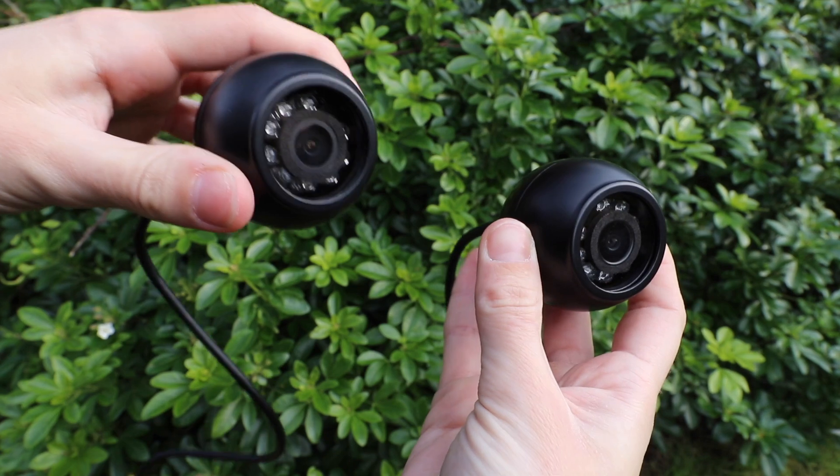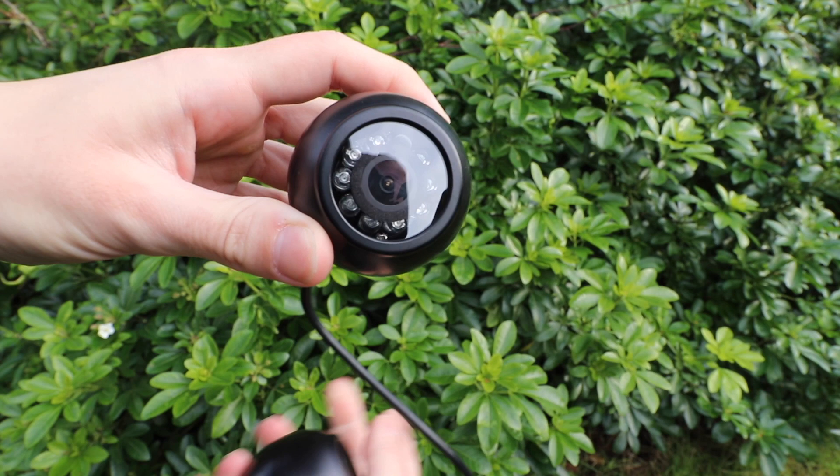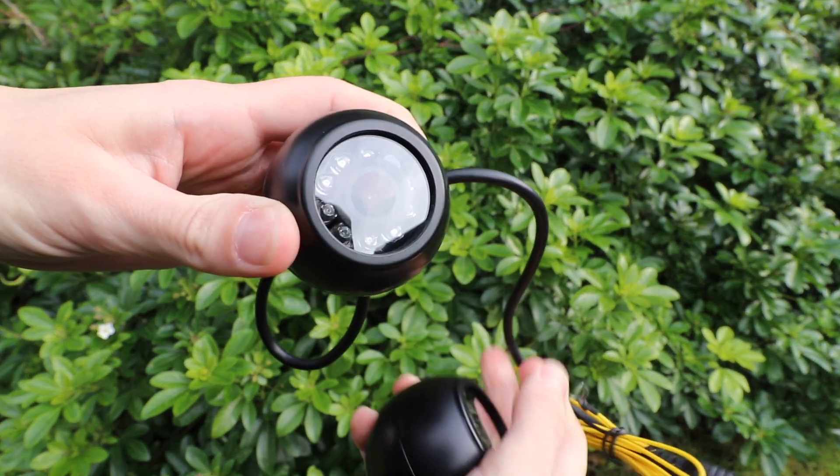The two smaller cameras are also weatherproof, so they can be mounted to the outside of your car with no issues, and overall I'm pleased with the build quality on all three of the cameras.